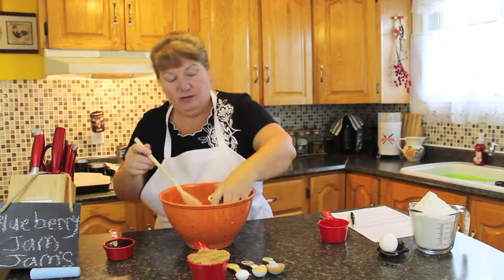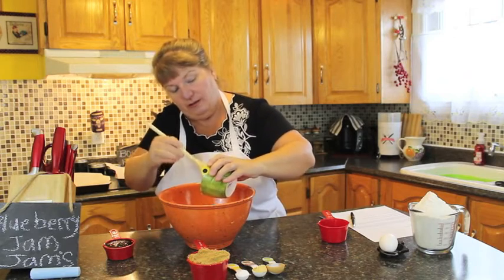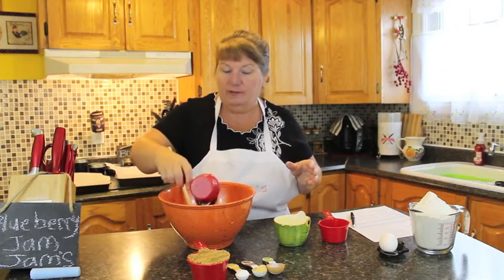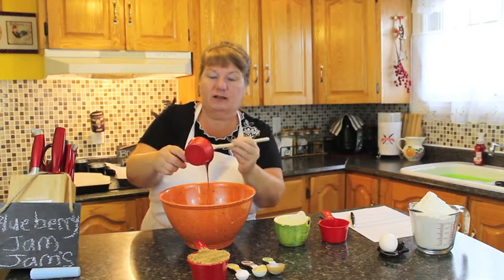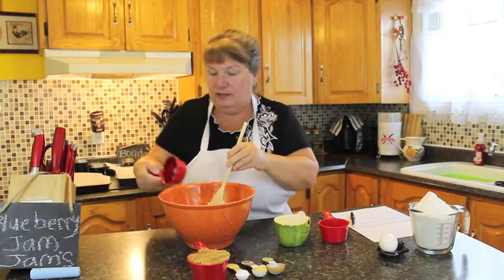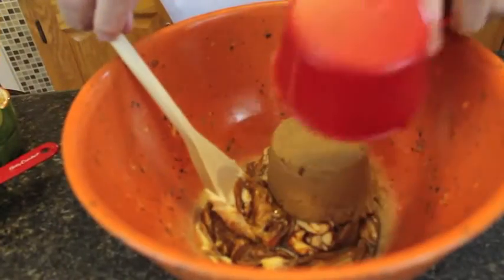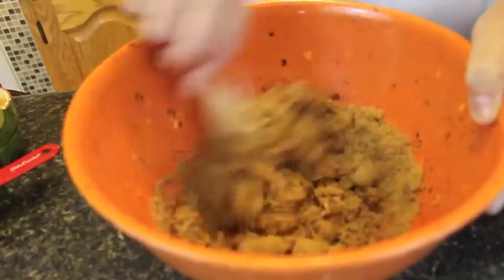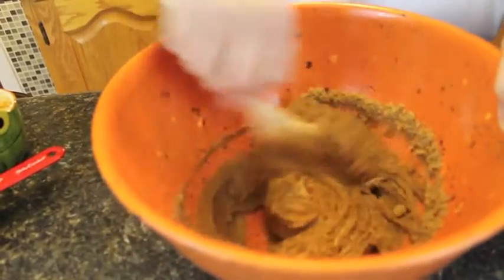We're going to add three quarters of a cup of room temperature butter — make sure it's all in there. We're going to be using half a cup of molasses, which is very difficult to get out of the container. Make sure molasses is also room temperature so it comes out easy, because it'll run thick. Start creaming this together with one cup of brown sugar — I'm using dark brown sugar, but you can use light if you wish. Dark brown makes it nice and dark.